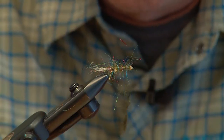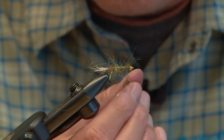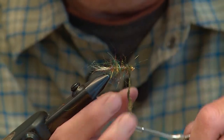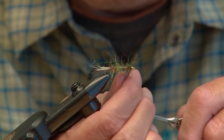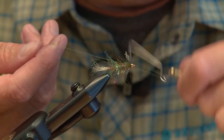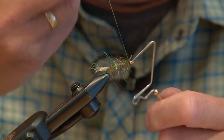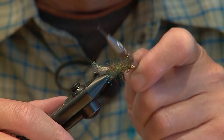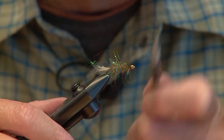Then we take our synthetic peacock and I'm just going to spin a little bit on the thread. Once that's on there, we'll take a dubbing brush to comb everything out and it'll blend in. We'll just finish it off and then take a little wire dubbing brush and comb everything out.